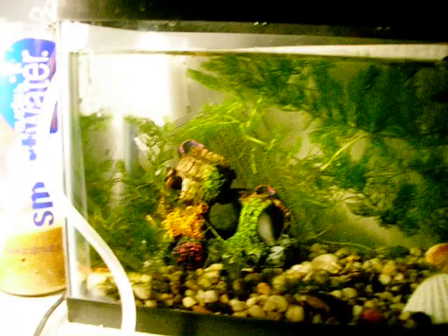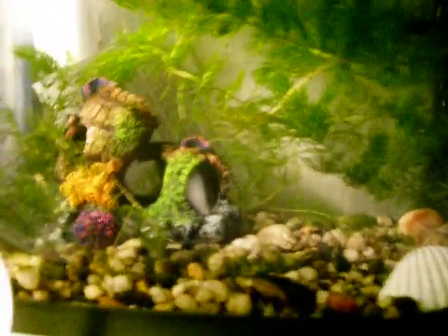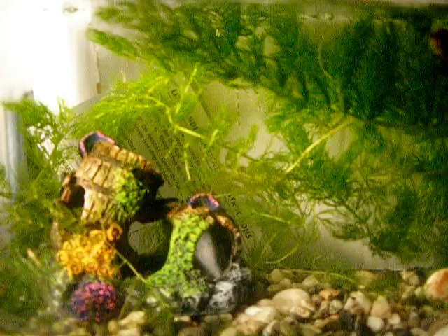Hello, this is my first video on my new YouTube account about my betta. I just got it a couple days ago from my neighbor. She also gave me these plants back here. She didn't give me the tank setup though — that's my own.